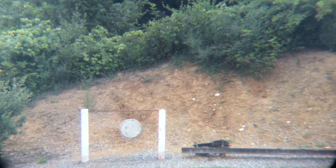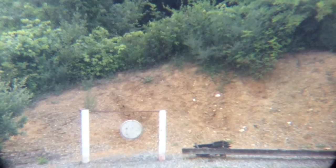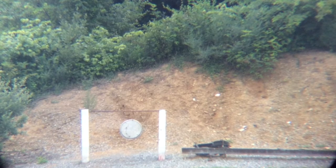Alright, there it is guys — 550 yards with the Savage Striker. Two in a row. Let's try my luck, I'm gonna go for three.